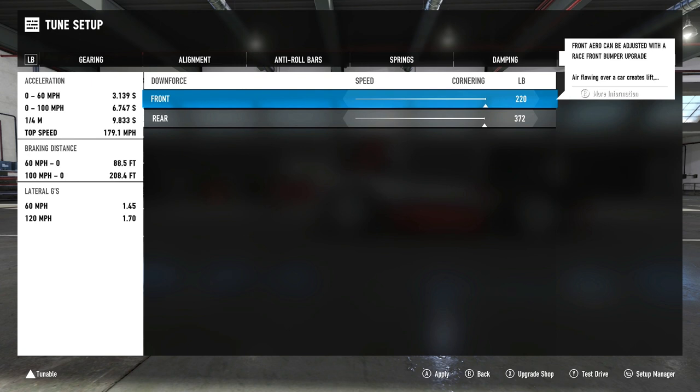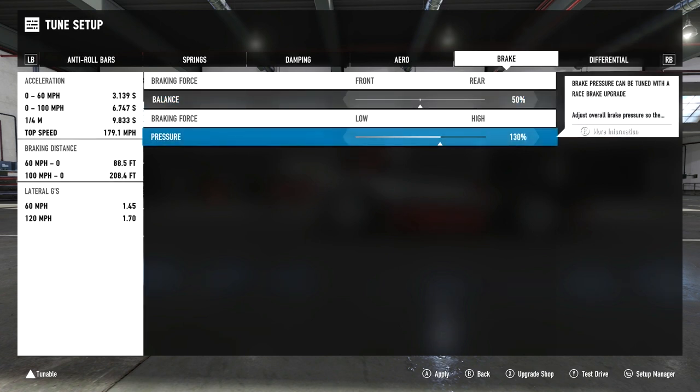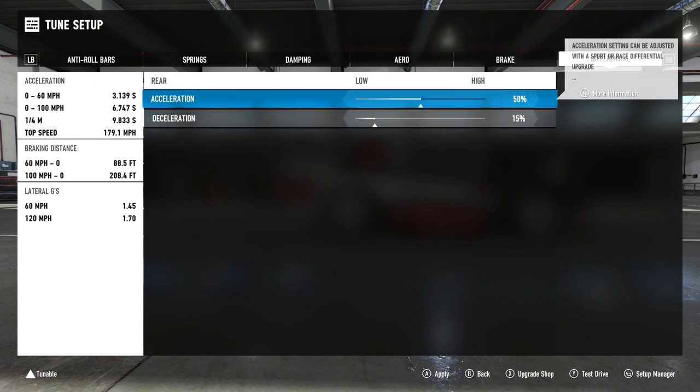Downforce: as mentioned, it's full — we've gone for a grip build, so 20 front and 372 rear. For brakes, I've kept it at 50 brake balance. Because it's a mid-engine car, if you make the balance any less — say 49 or 48 — with the engine mid-placed in the chassis you want the weight of the car to move to the front as soon as possible so you can actually adjust the rotation of the car while braking; otherwise it's just going to keep going in a straight line. Braking force is 130% — I like to keep it relatively close to stock, as it helps you find the braking point a little quicker going into turns.